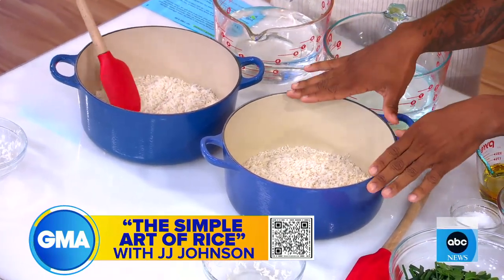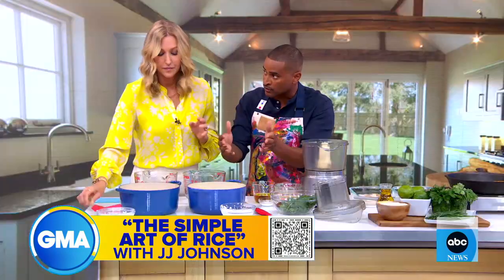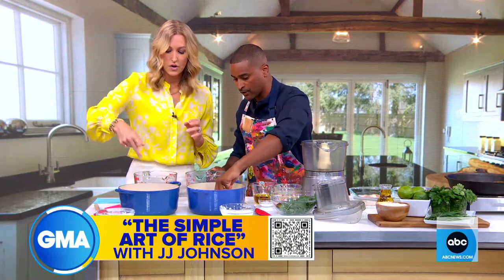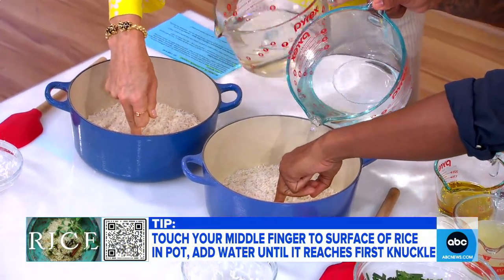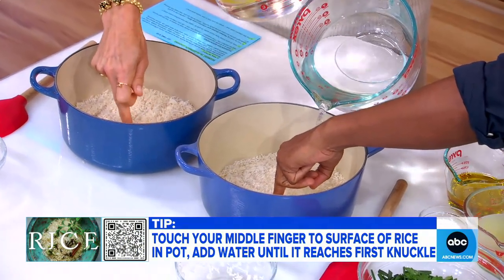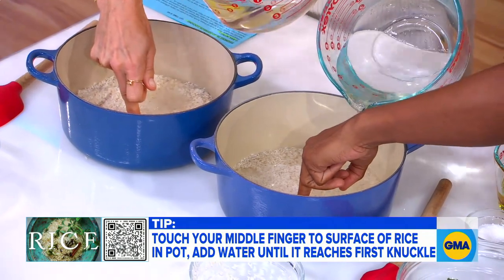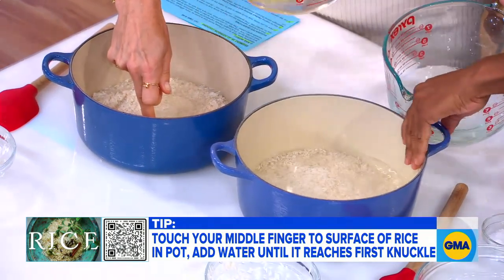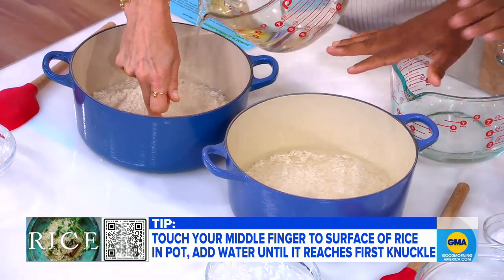But the most important part is the pot. Remember, rice doubles in size. So if you have too small of a pot with too much rice, it's going to boil over the top, or vice versa. Then you're going to put your third finger right on top of the rice and pour your liquid — this is water. When it gets up to your knuckle, that's it. It doesn't matter if your hand is bigger than mine — it'll work every time.